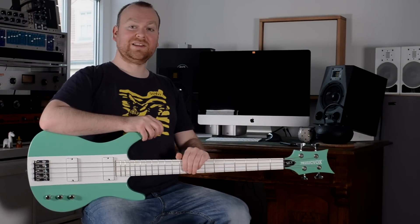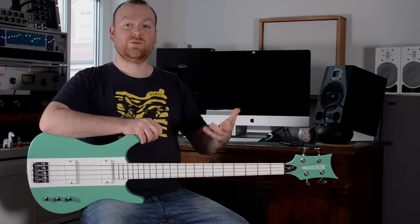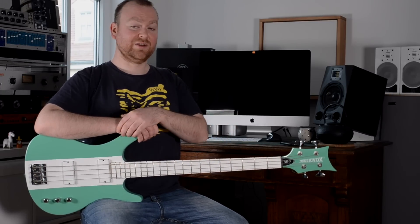You might say this bass looks a little bit weird and you might be right, but let me tell you, this review will be the one with the most surprising outcome ever on this channel, at least from my point of view. So let's get started!